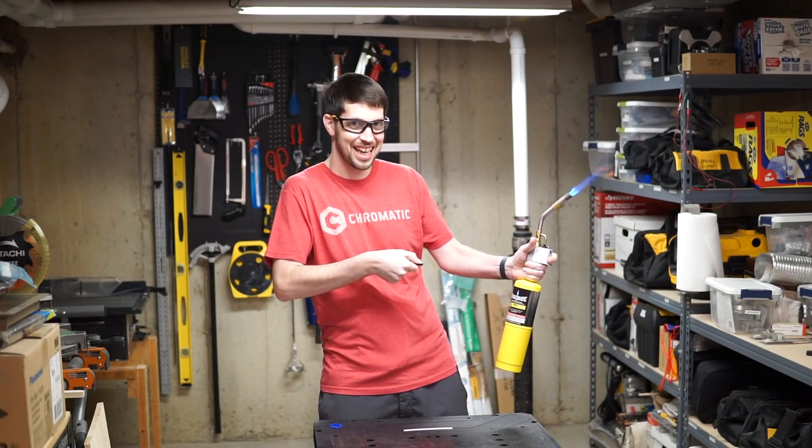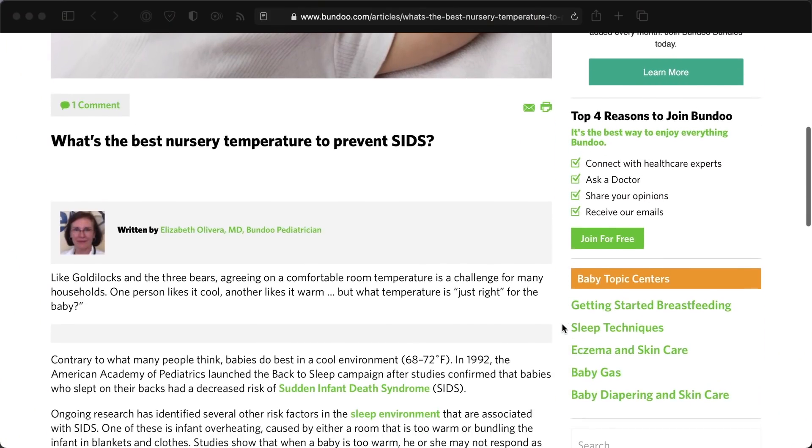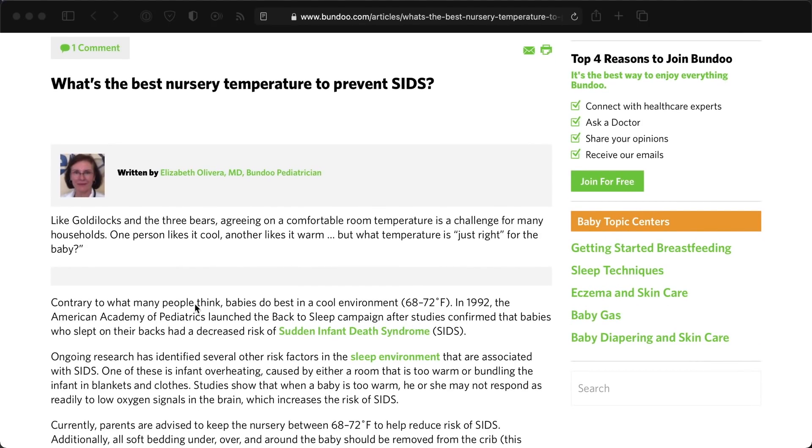When I got the Pico in the mail, I asked Redshirt Jeff if he had any ideas for a project, but I had to nix that idea pretty quickly when he explained his idea for a remote-control blowtorch. So I got to thinking, and I remembered that a few years ago I was concerned about how cold one of my kids' bedrooms got in the winter, since small children have a higher risk of death from SIDS if the ambient room temperature is too low or too high.